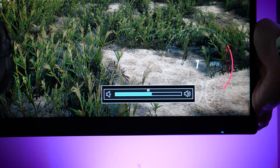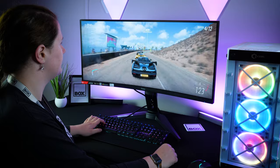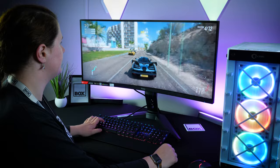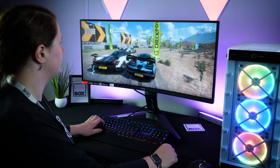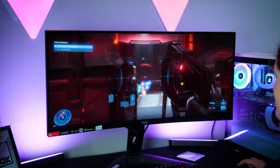It was brilliant to see that the monitor had two 2W inbuilt speakers if I needed them. Though they weren't the best quality, the audio reached a decent volume and it was perfect for just hearing game sound without needing to purchase extra speakers. Here's a quick sound sample of the quality on offer.